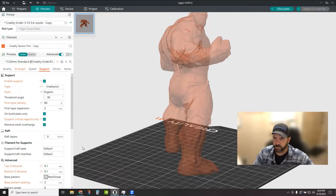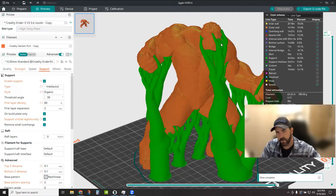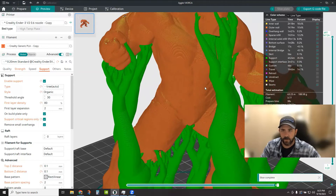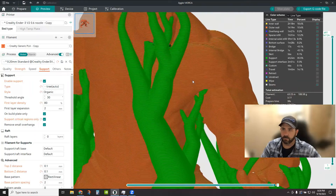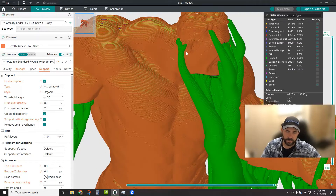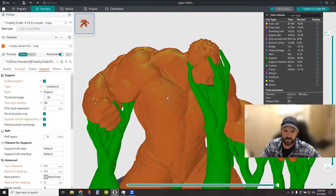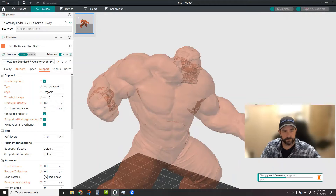Where we had all those tree structures touching parts that were a bit overkill, in the automatic organic settings the threshold angle is where you can really play the game. So I'm going to change this threshold angle — I'm going to dump it down to something like 10 degrees. Once you do that, you need to re-slice.